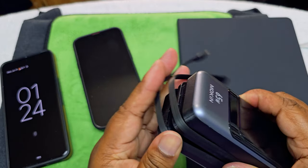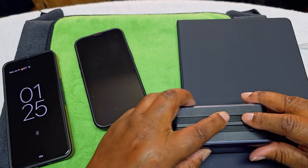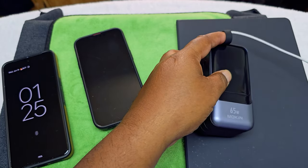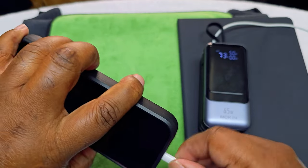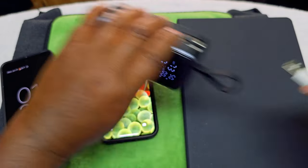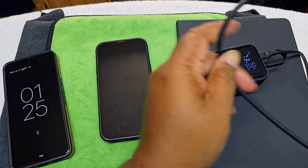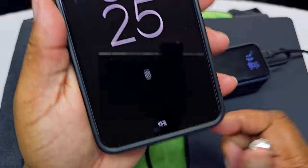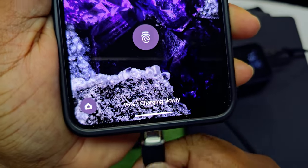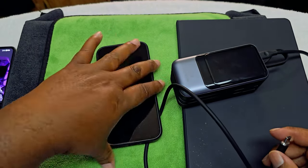We did that. Now let's try the iPhone using the built-in Lightning cable — see, it charges. Then we'll grab the USB-C cable and plug it in — charging rapidly. Let's confirm that one more time: charging rapidly. There we go, guys — so we've got phones covered.